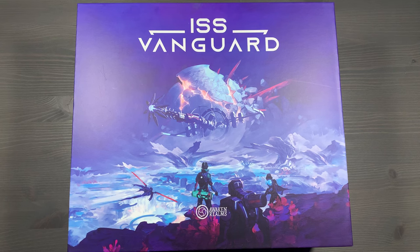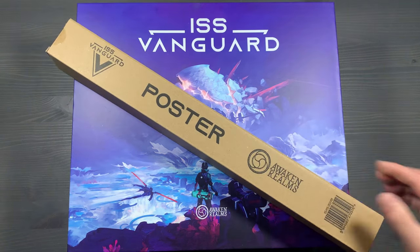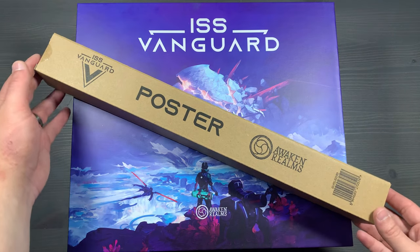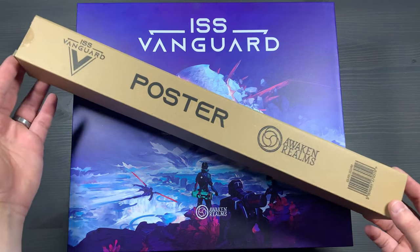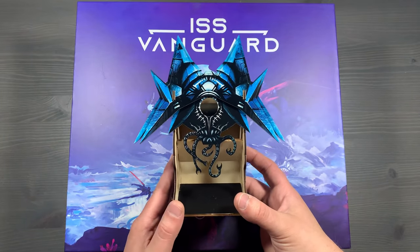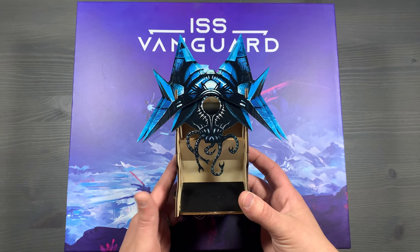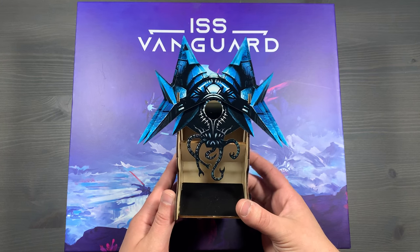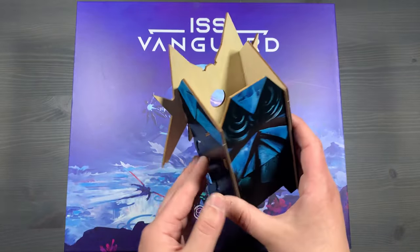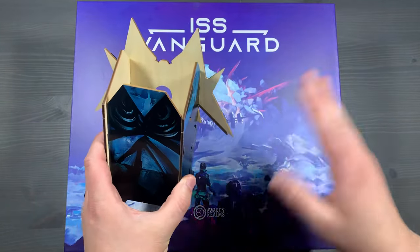Before we begin, I want to talk about two things that come in the all-in version that we do not include in our storage system. First off, we do not include the posters in our storage as these are just art prints — you can hang them on your wall, but they have no gameplay purposes. The next item we've excluded is the dice tray. I personally like rolling my dice with my hands, so I tend to not use dice trays.